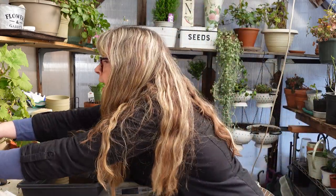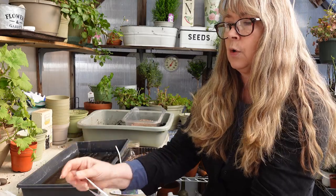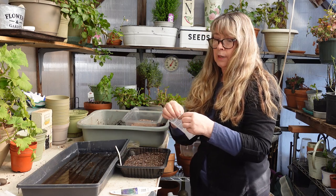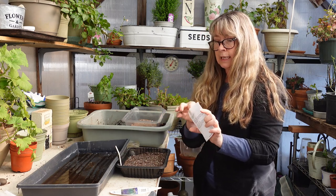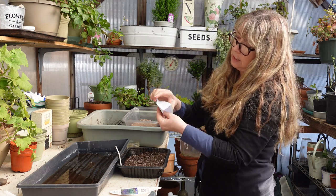I have more petunias here. This one is Super Cascade. I also have Capri Rose — oh that sounds pretty — and Orchid Mist. The Orchid Mist I'll put nearby because it's probably similar in color and if I should get them a little mixed up it won't matter, they'll go well together. Let me see how many seeds are in this one — this is 35.